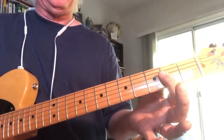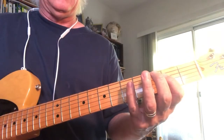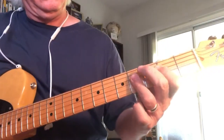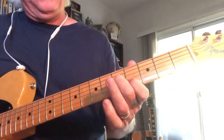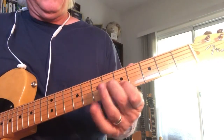Strike the open A with your thumb, and I'm using two fingers to get the upper 2 strings. Right there, this is a 3 5. Just chromatic up.